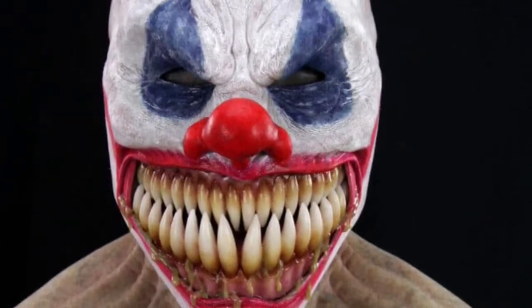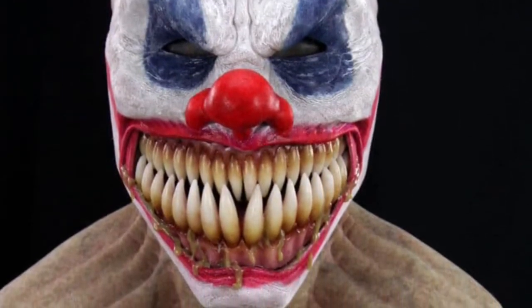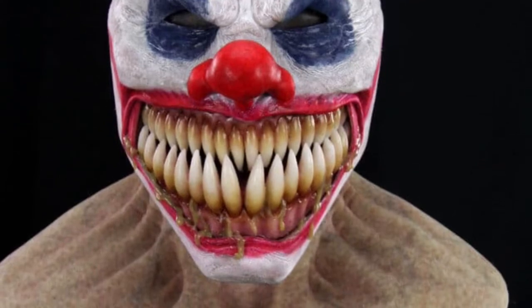He has an exaggerated brow, so he looks angry. He's got great big teeth. He doesn't have any ears, just ear holes.